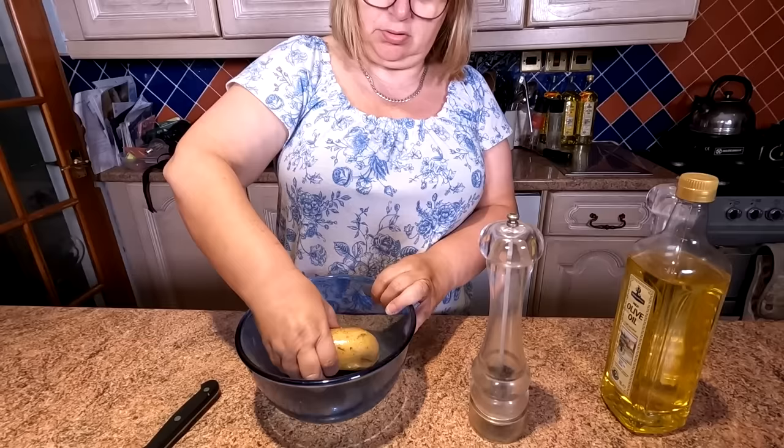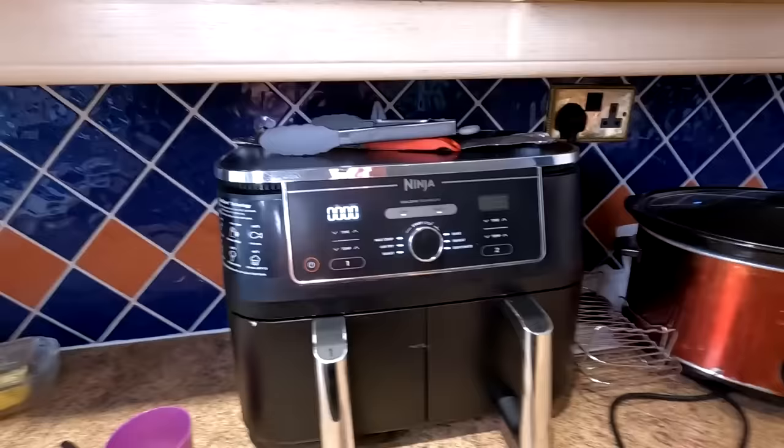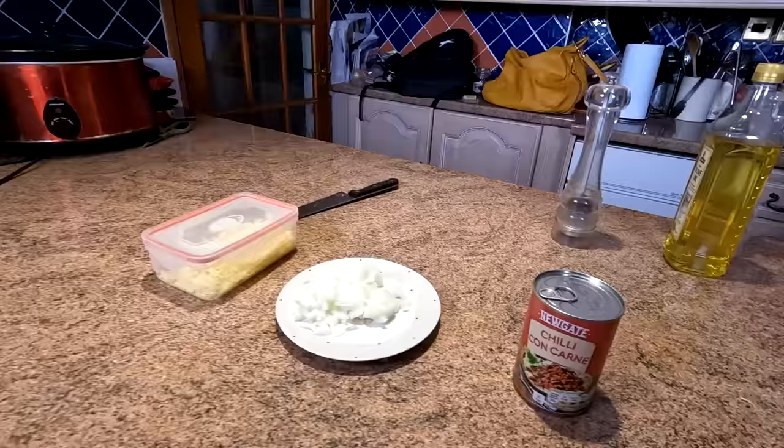So we'll just take that out in the drawer from our Ninja, and she's gonna just plop that in there. And the second one, exactly the same folks — bit of olive oil, just wrap around it. So that one was just pricked. And all we're gonna do, literally, is just put it in our tray, turn the Ninja on — 20 minutes, and then we'll turn. We'll do it for 20 minutes and just see what happens.